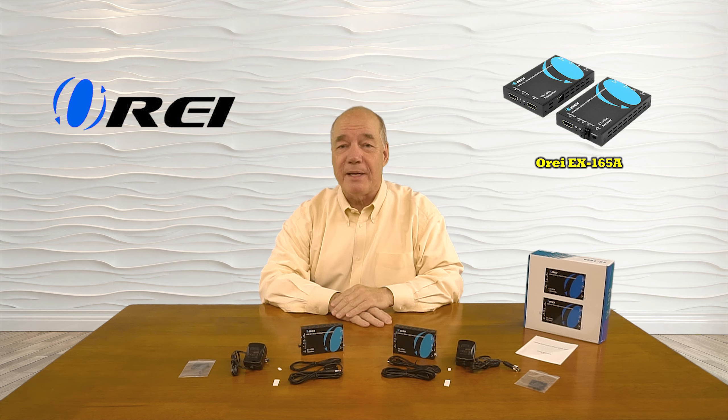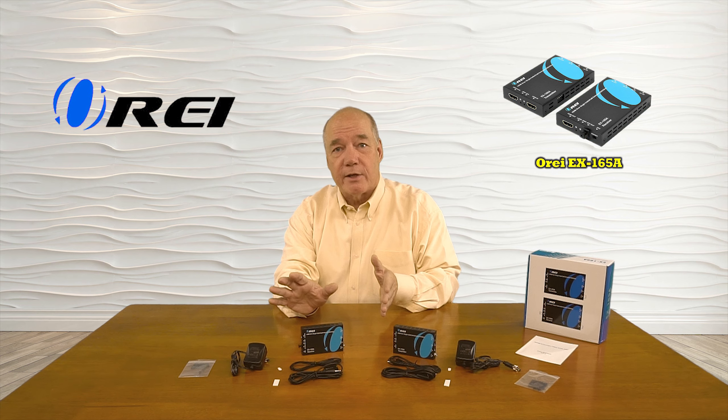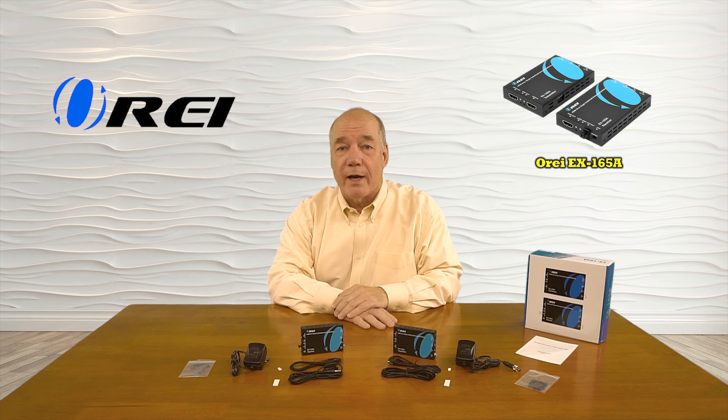Hey there tech fans, Rick here from the O-Ray team with an overview of the EX165A HDMI media extender kit. This product was designed to make it very simple for you to share any full HD 1080p media content with a second location up to 165 feet away over a single Cat5e or Cat6 cable.